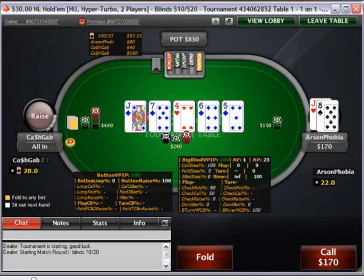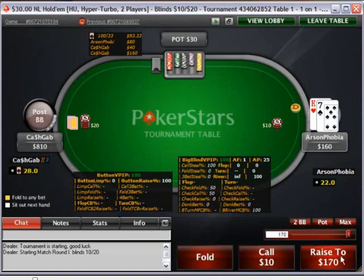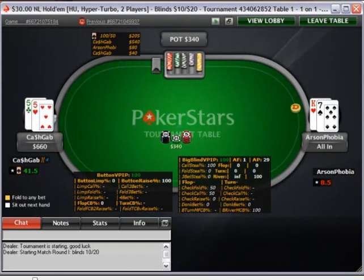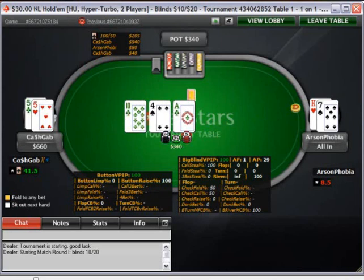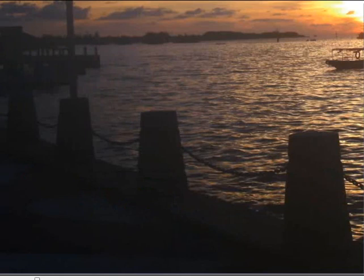Obviously you have to fold now. The K7 hand — pretty standard jam. I would jam there all day long. King X or Ace X, if you have 10 BBs or less, it's always going to be near optimal, pretty much always going to be the optimal play to just open-jam against most people. Okay, we lose the first game unfortunately. Thank you.